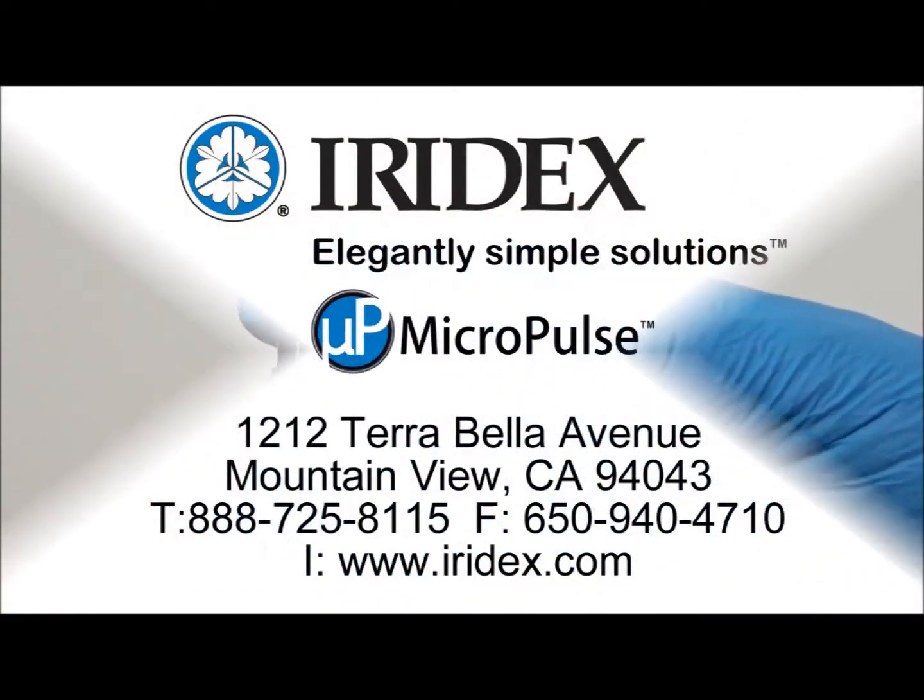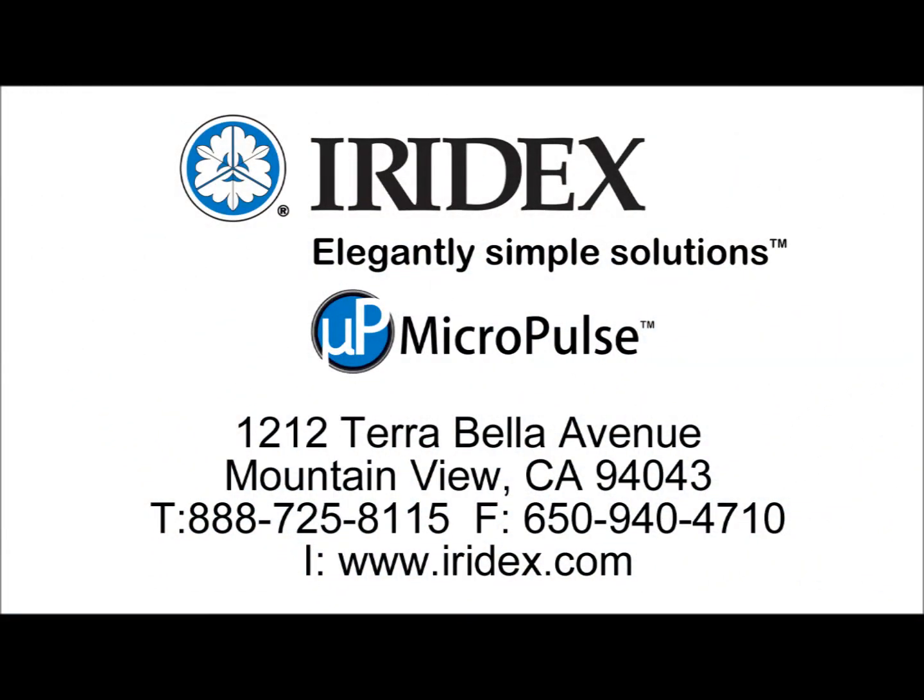For additional information or to place an order, please contact your authorized Eardex dealer.